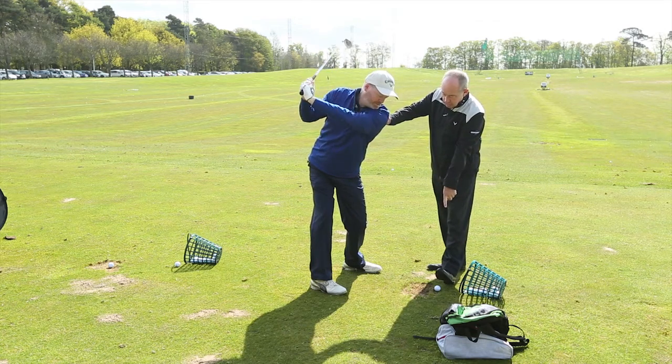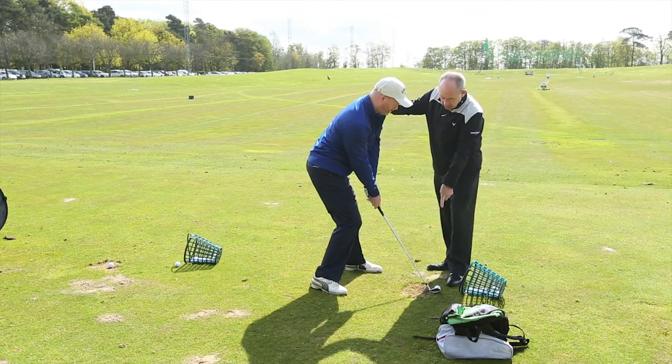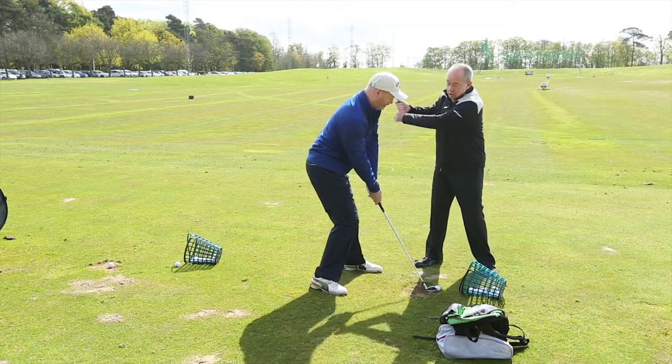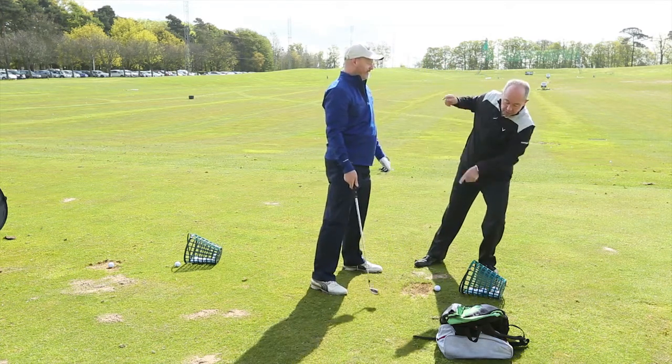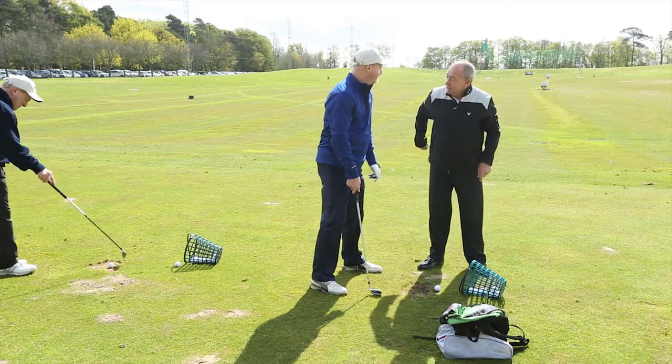Start down slowly, don't hit it. Come in to impact — at impact, your left ear is behind the ball. That's important for you because what you do, you've got a long swing and you move forward onto it. That's why it gets you a little choppy divot that goes to the left.